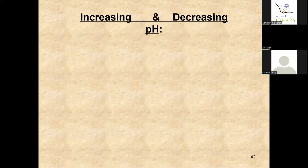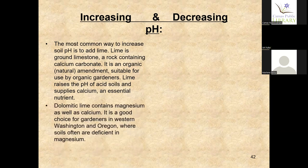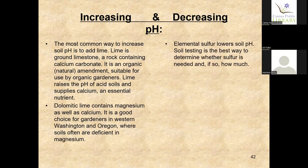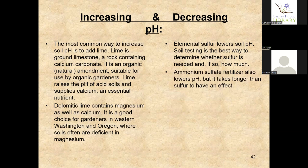To increase pH, the most common way is to add lime. Dolomitic lime contains magnesium as well as calcium — it's a good choice for gardeners in western Washington and Oregon. To decrease pH, you want to add sulfur. Ammonium sulfate fertilizer also lowers pH and is great for blueberries, azaleas, and rhododendrons. Urea will also reduce your pH.